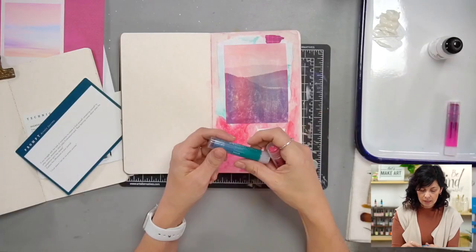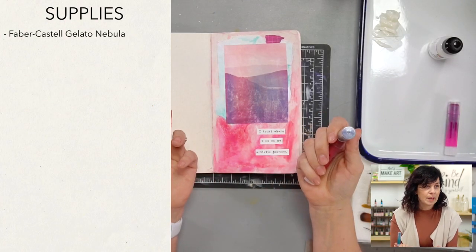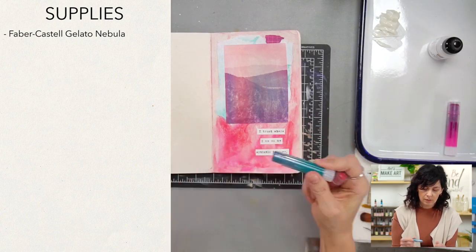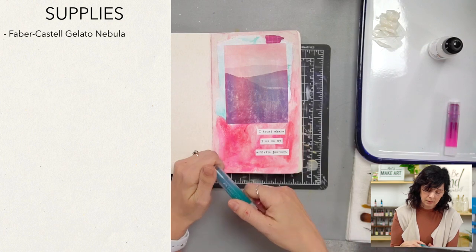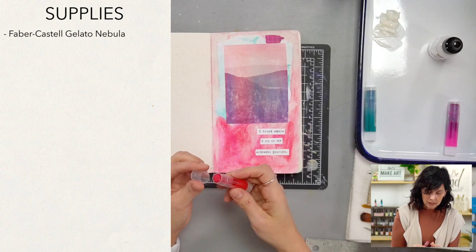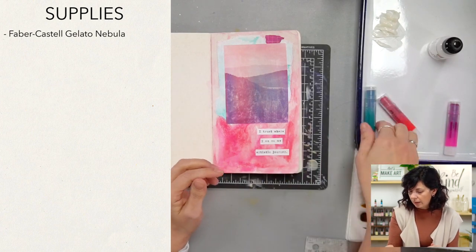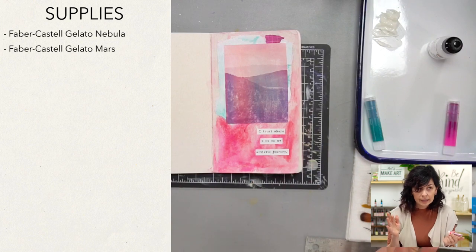So we're going to use these gelatos. They're like watercolor chapstick, basically. They don't moisturize your lips, I'm pretty sure. But they're sparkly, so maybe it's worth it. We've been doing a couple of projects with these and I'm loving it. They have names like Nebula, Mars — so they're like galaxy names.